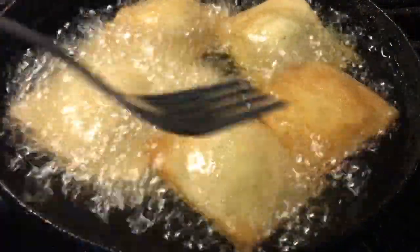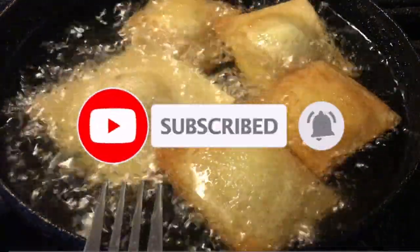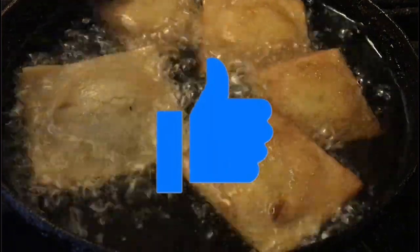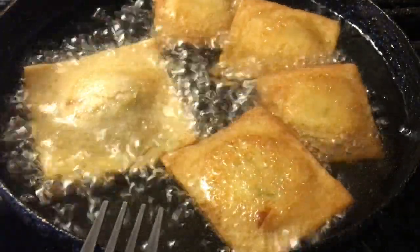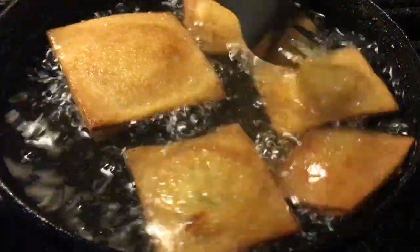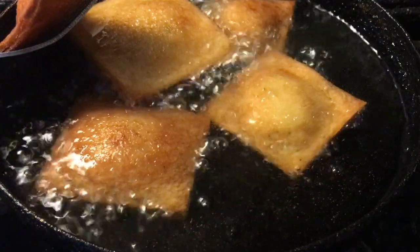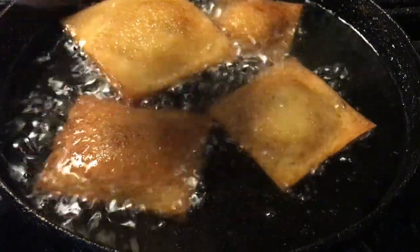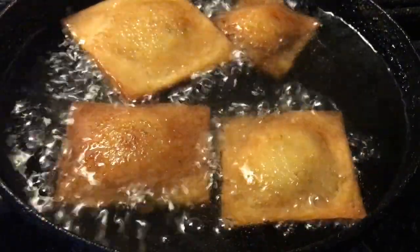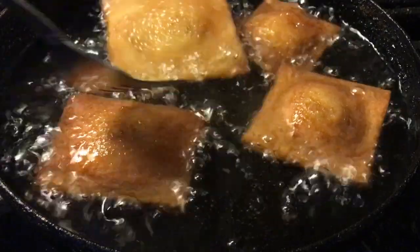If you enjoy these types of videos, please consider hitting that red subscribe button and clicking the bell icon. Also make sure to give the video a thumbs up or thumbs down — it honestly helps me know which videos you enjoy. Once your raviolis have reached a golden brown color, take them off the heat, put them on a paper towel-lined plate to drain the excess grease, and let the rest cook until ready.